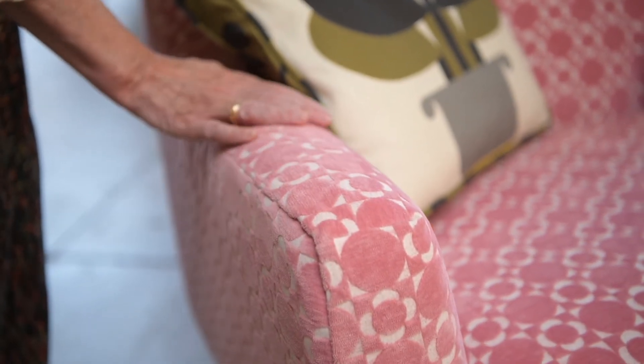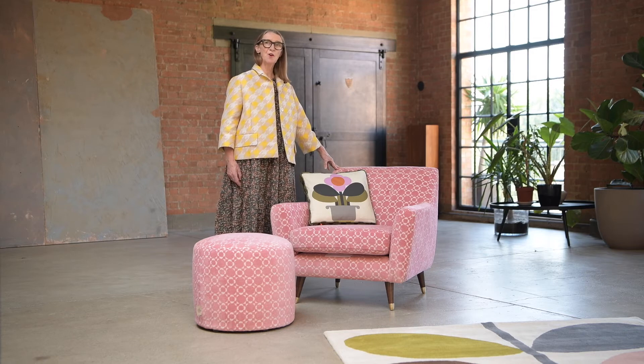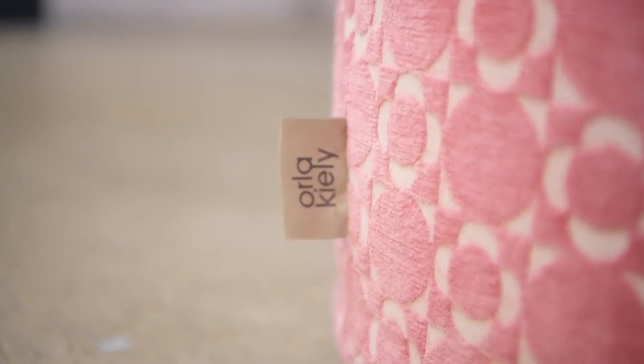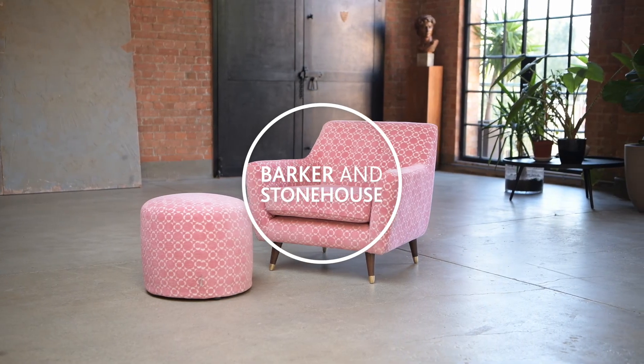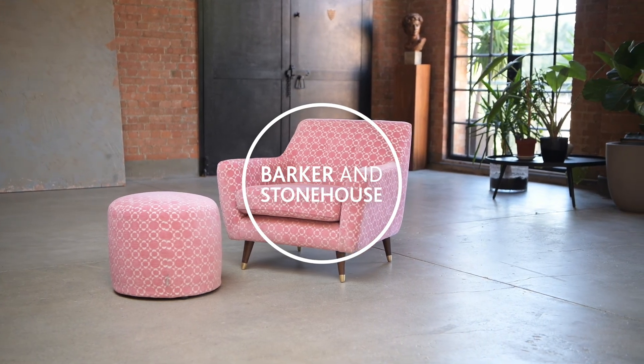To me, this armchair and sofa fits into a smaller home. It doesn't need to have a big space — it just feels so kind of cute. This design and my entire collection is available at Barker & Stonehouse.